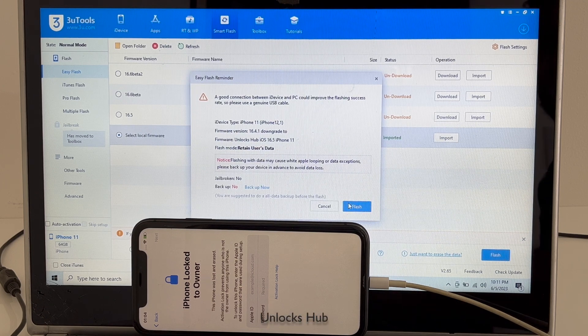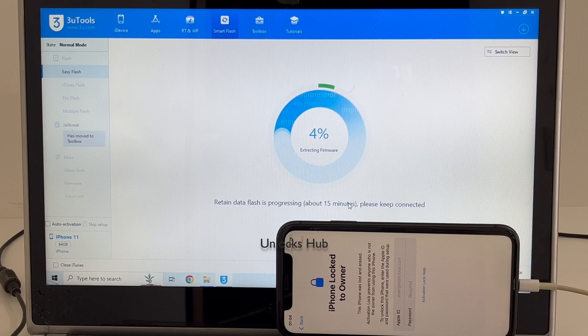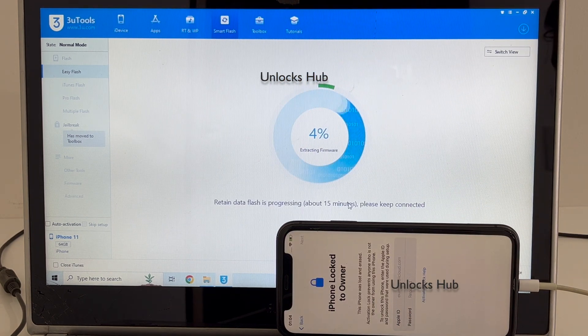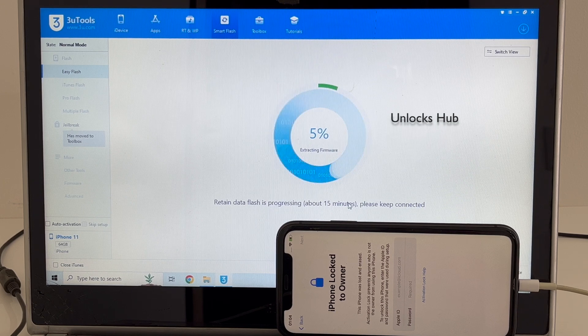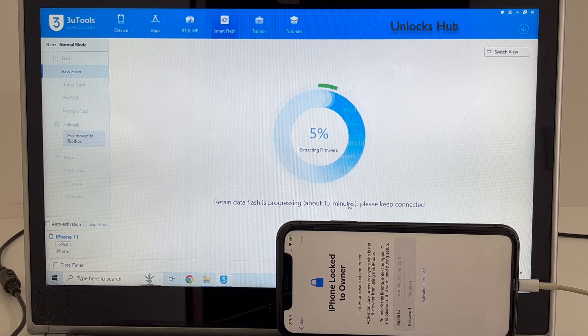I'll be selecting Retain User Data so the Wi-Fi passwords will be saved, then click on the Flash option and click Flash. Wait for the installation to complete — this entire process takes somewhere around 20 to 25 minutes. Also make sure to use Apple original USB cables, as this process may fail if you are using third-party cables. If you have any doubts or questions, you can ask in the comment section.